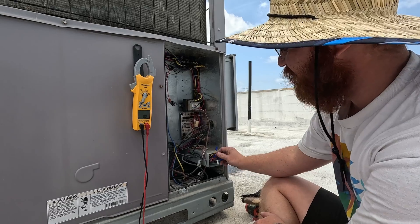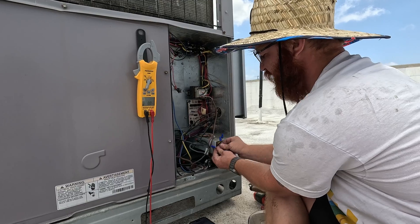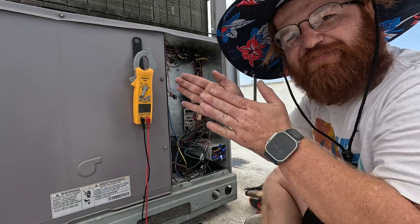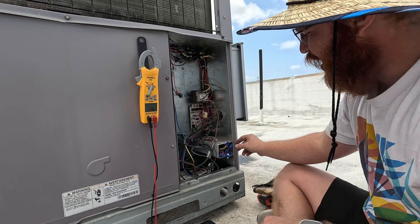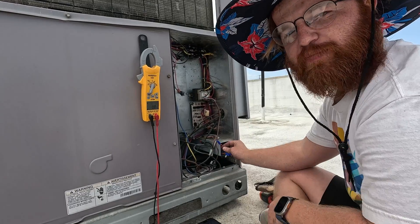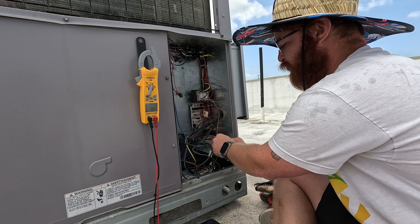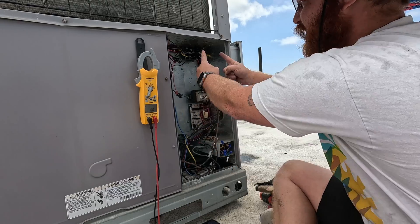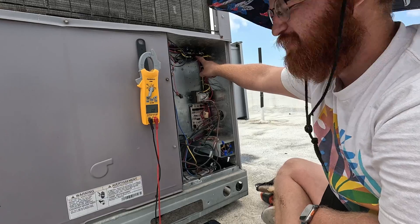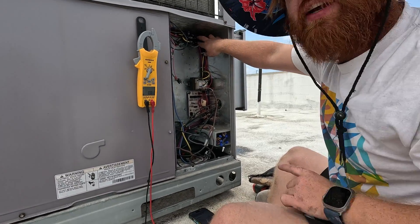Once we've verified power going to the thermostat out of the transformer, we can check that we have 24 volts at the thermostat. The way the thermostat works is it divvies up your power — you have your thermostat power wire, and when you turn it on it sends that power to whatever other wire, making both sides hot. You get both sides of your power coming here and it creates a magnetic field that pulls in the contactor.